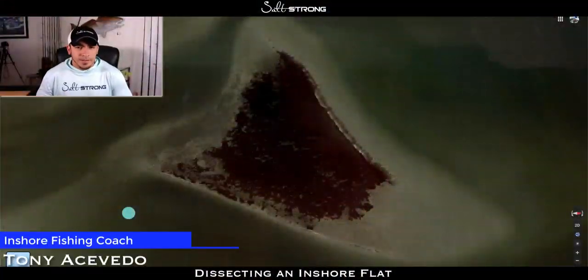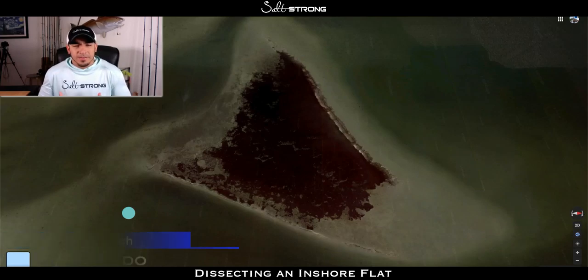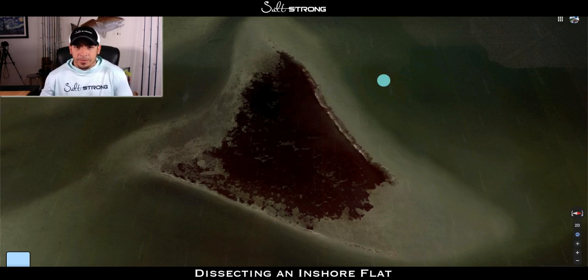Hey, this is Tony with Salt Strong, and in this video we're going to be talking about flats for inshore fishing. I've seen quite a few questions come in as to where you should start and what you should be looking for, so we'll be talking about that. I have a pretty nice flat pulled up here as a great example, showing pretty much where I would start based on the time of year and what I like to look for when choosing a flat and pre-planning a trip.